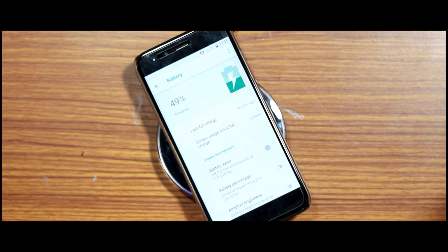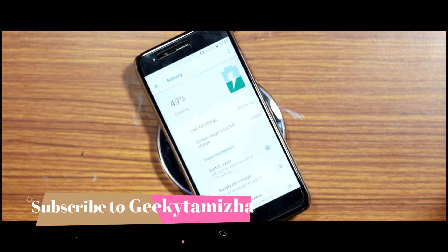Please like this video and leave a comment. Subscribe to our channel and press the notification bell icon. Thank you.